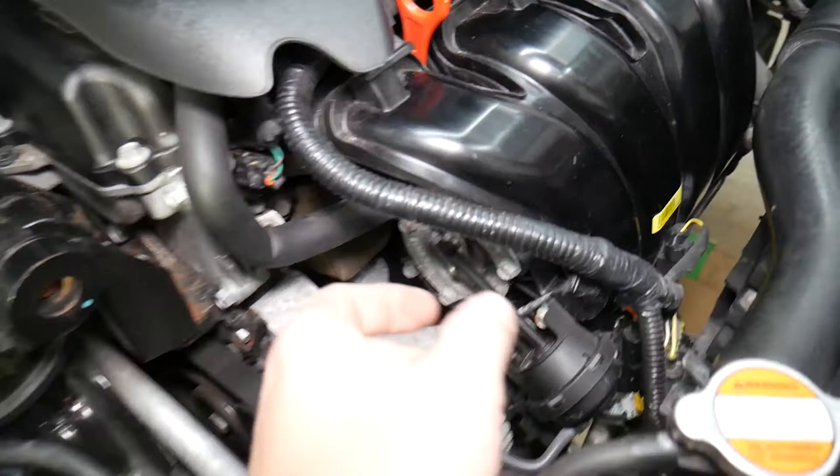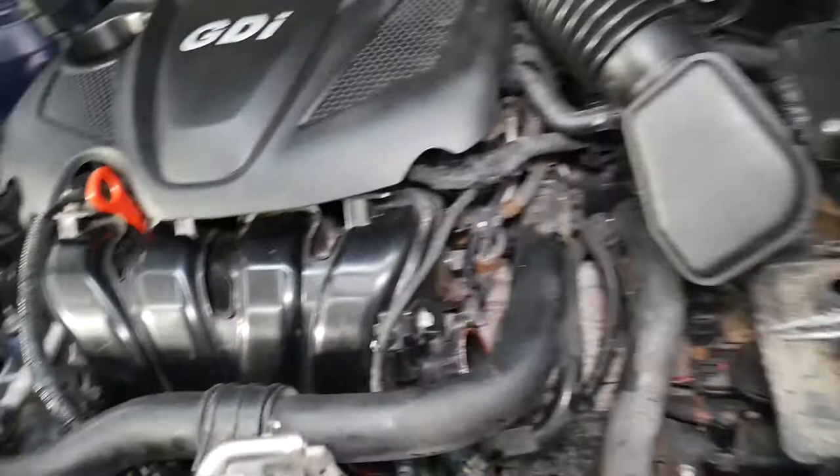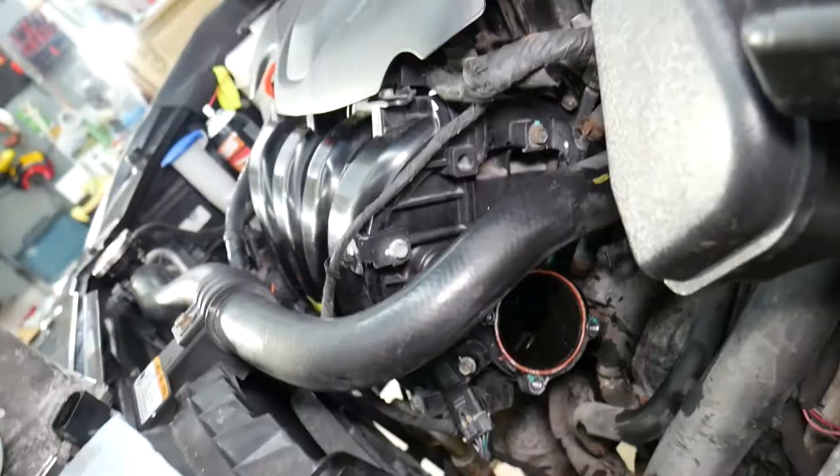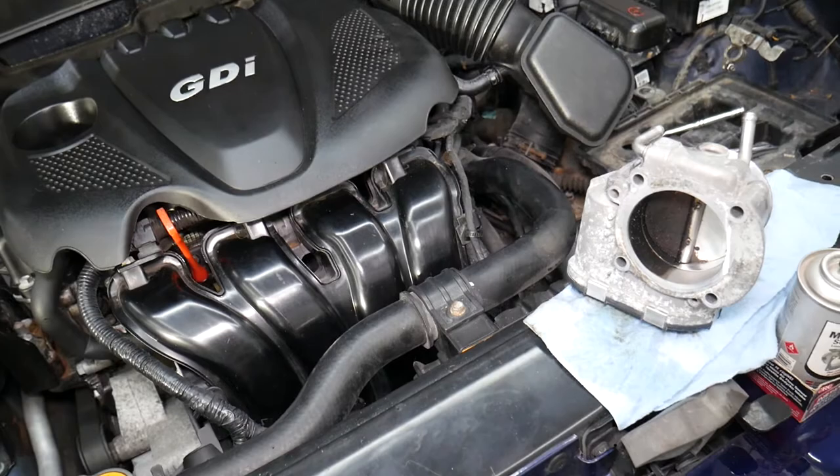Something else you need to check: make sure you're not having a leak from the intake runner right here. We'll have a video on how to clean and rebuild that as well, because it's terrible on the inside. We'll have a special video that removes it, cleans it, and shows you how to do that. If you have a sticking intake runner, that can cause unstable operation of your engine as well.